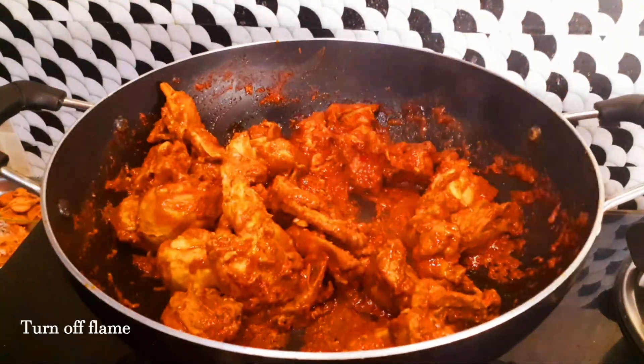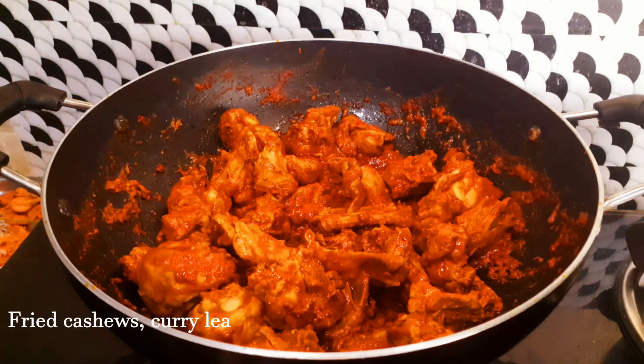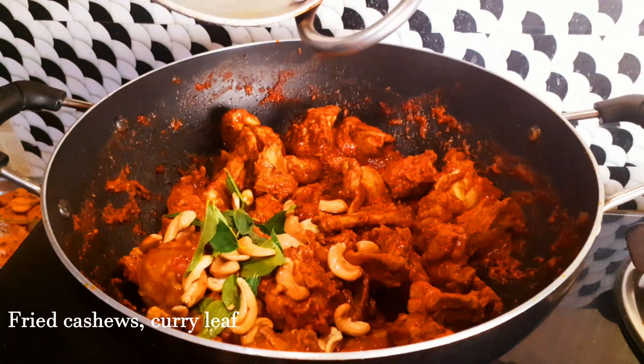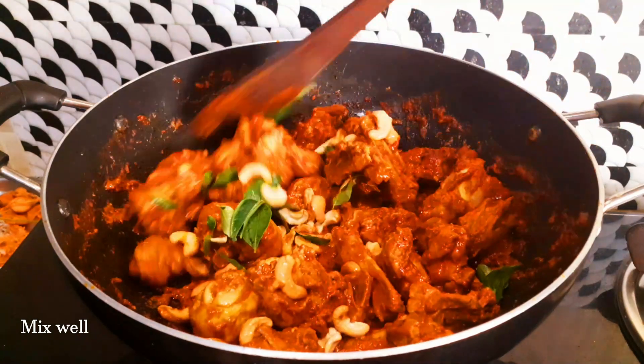This is the perfect consistency. Fry it, mix it, and serve it.